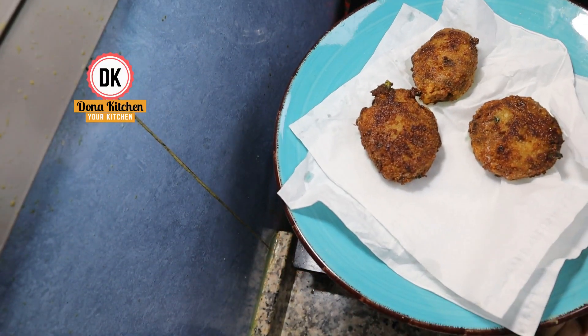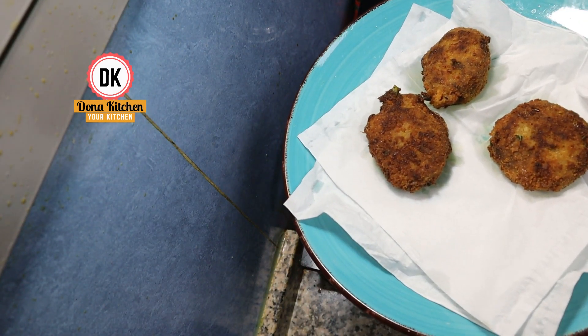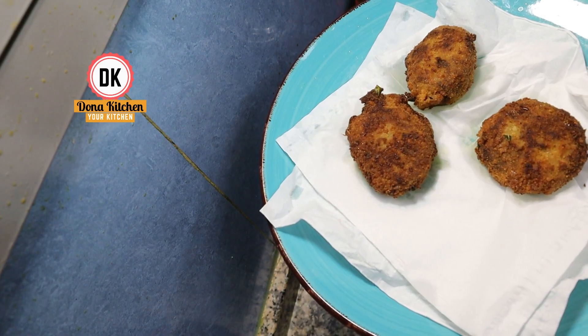I will have to finish the recipe. Please try and give feedback. I will give you the recipe. Thank you.